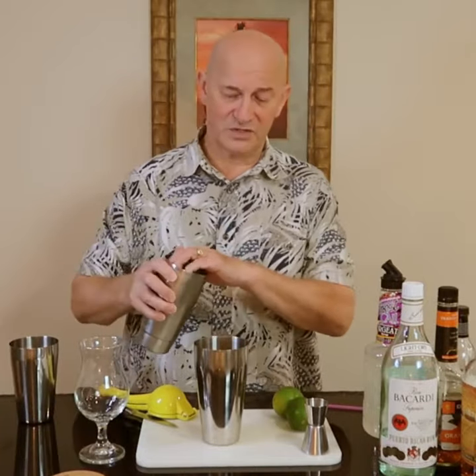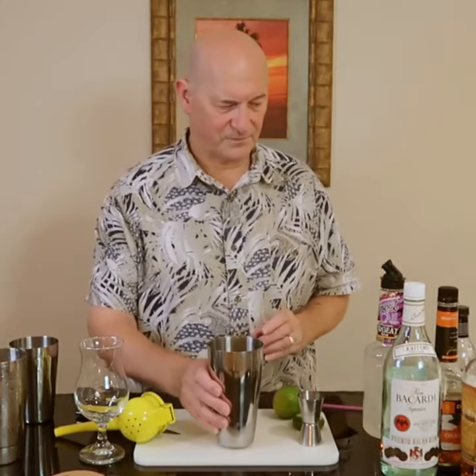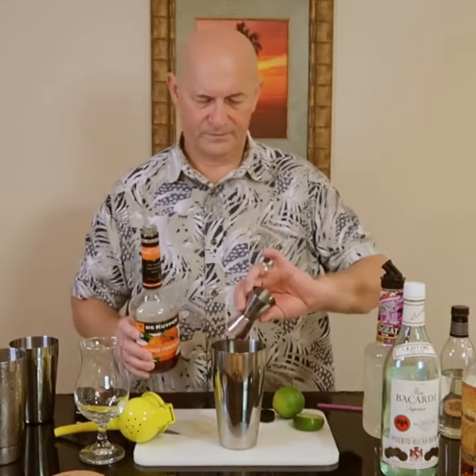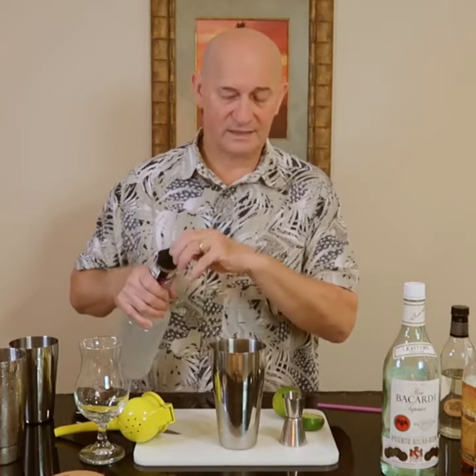A little bit of ice in my shaker. Three quarters of an ounce of lime juice, one half ounce of the orange curaçao, and a quarter ounce each of both syrups — the orgeat and the simple syrup.